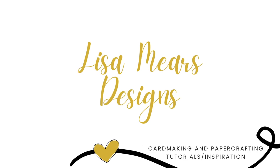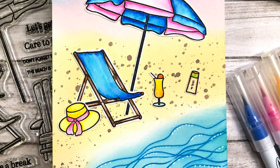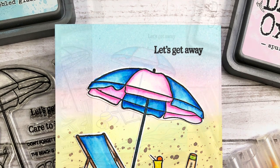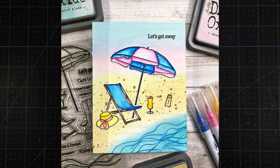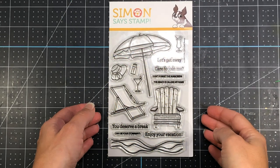Hi everyone, it's Lisa Mears. Thank you so much for joining me. In my video today, I'm going to be making a beach card using the Let's Get Away stamp set, which is a brand new stamp set from the new Simon Says Stamp release called Let's Chill.